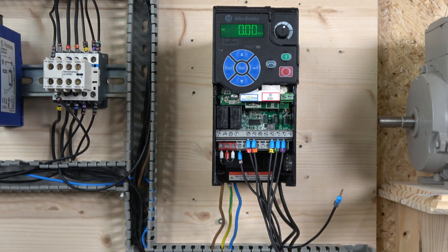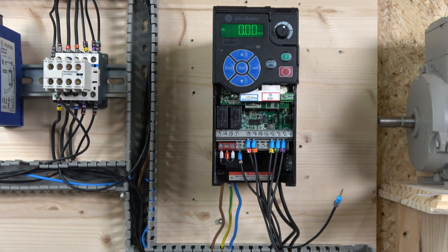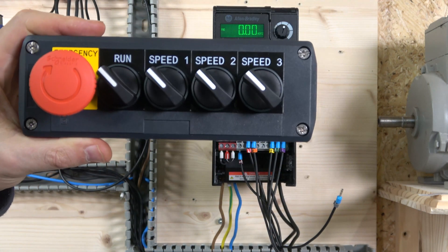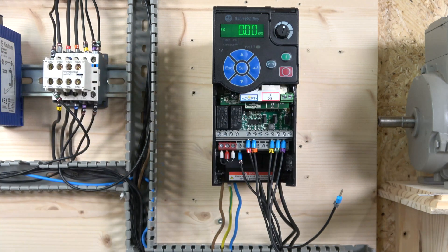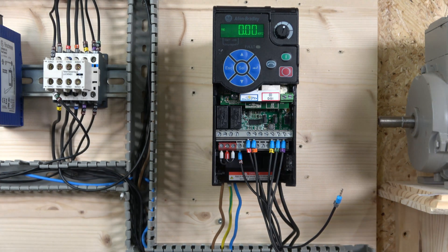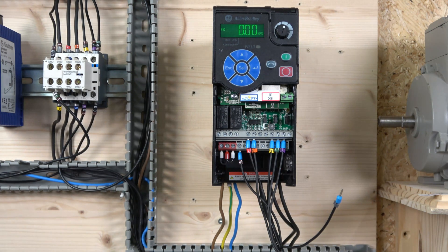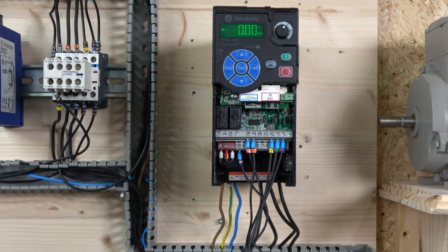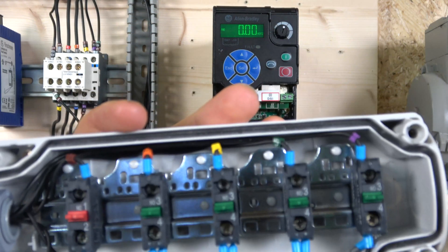Here we go ladies and gentlemen. The multi-frequency station is set up and we're going to be using a station with switches 1, 2, and 3. This drive is capable of doing a lot more speeds than three — this specific one, the PowerFlex 525, can do 15 speeds, and the 523 can do 7. So be aware of that. Let me quickly run you through the wiring.